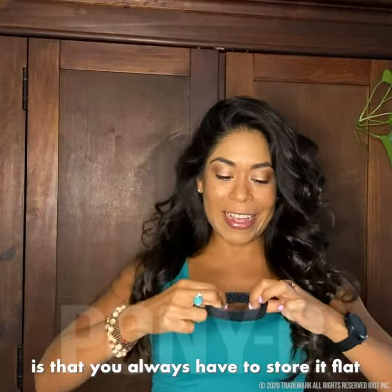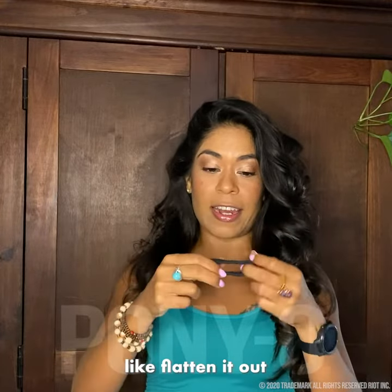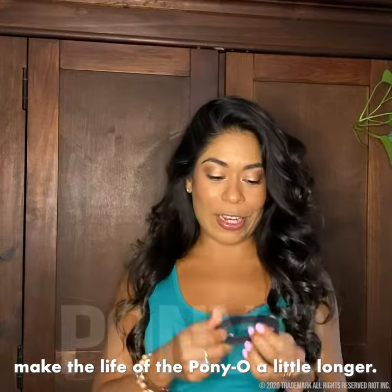A little tip that I learned from my friend is that you always let it start flat. So if you take a pen you can kind of flatten it out, and that's just gonna make the life of the ponytail a little longer.